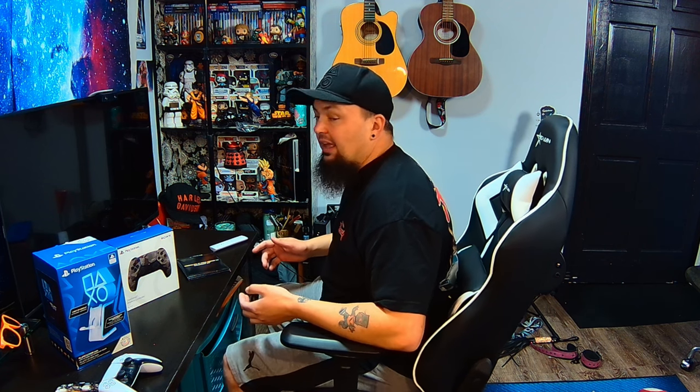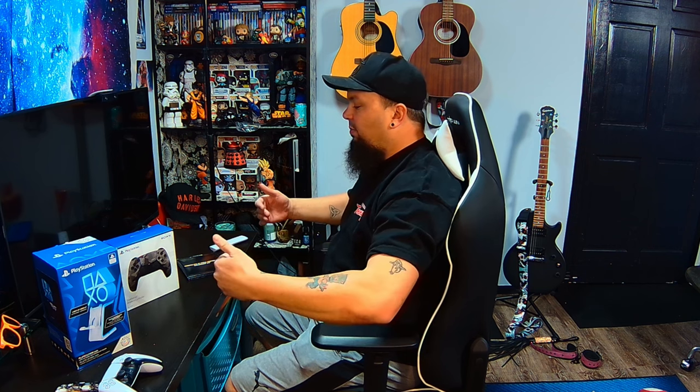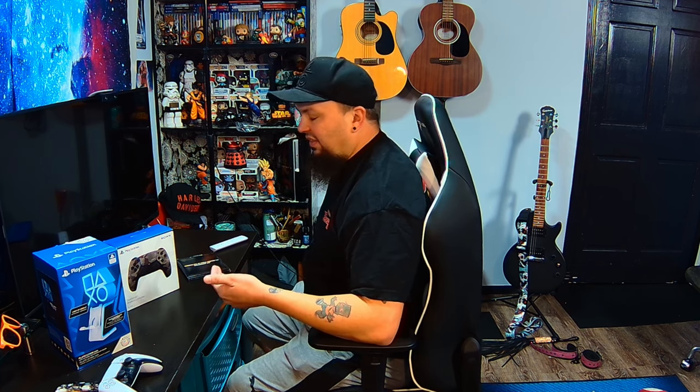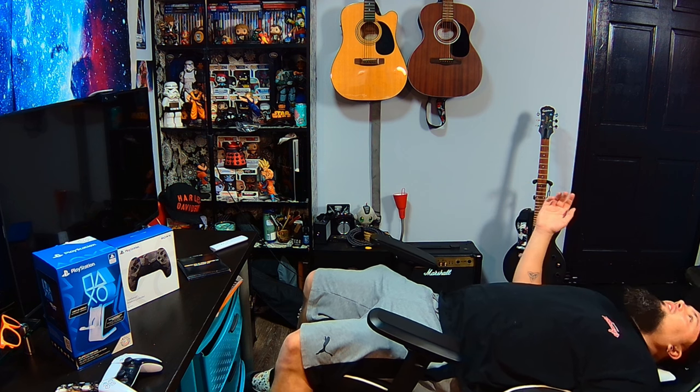This chair reclines a lot. For a good ergonomic position I recommend sitting forward and removing the lumbar support, as it can push you forward. But the chair goes even further back than that. Personally, if I'm just chilling, I'll have the rocker unlocked and sit in a moderate reclined position. It literally goes all the way back — and at 260 pounds I don't have to worry about falling or it breaking.